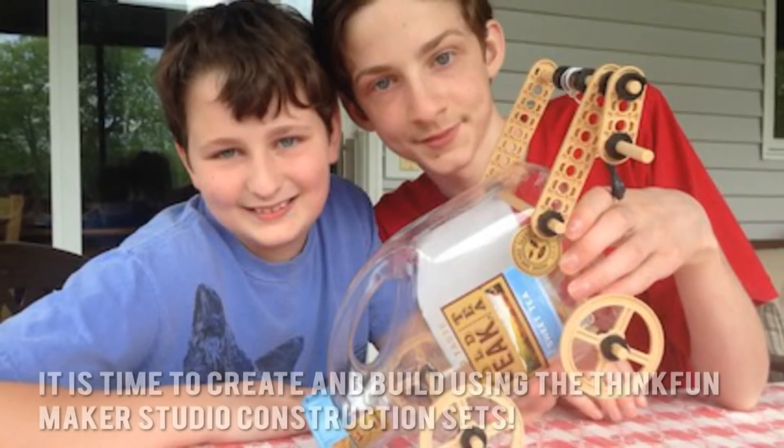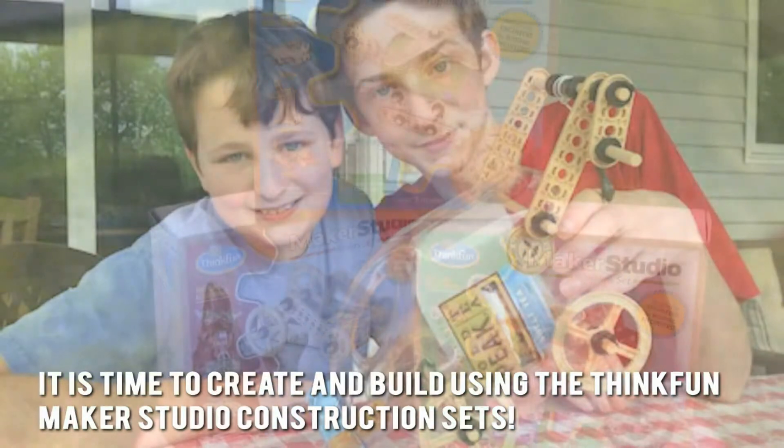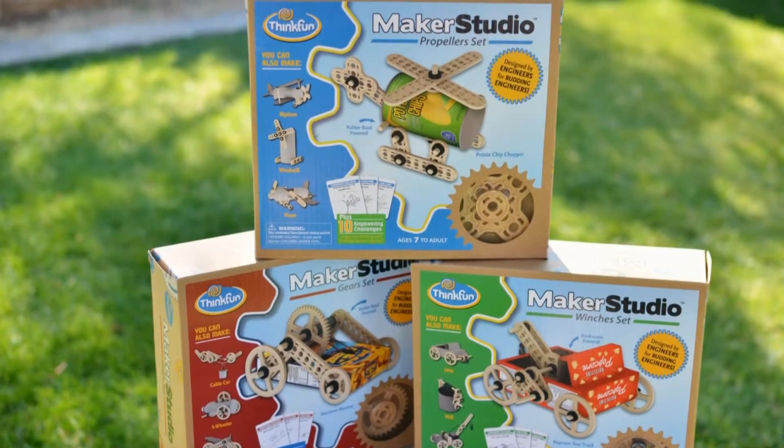Here's our conclusion. It is time to create and build using the ThinkFun Maker Studio construction sets. Thanks for checking out our review. To find out more about this product, click on the link below this video now.